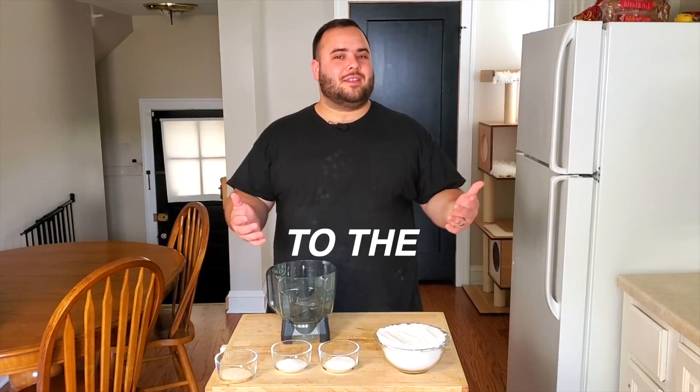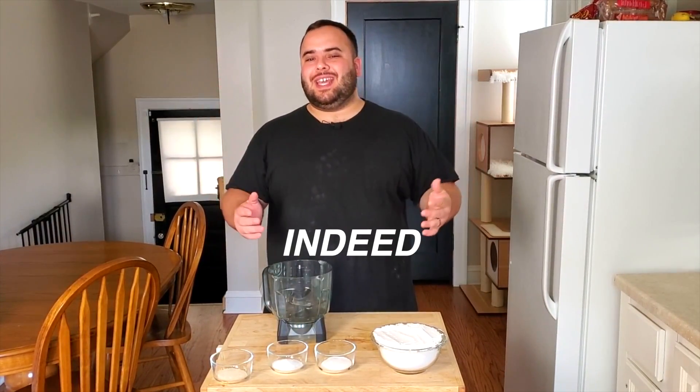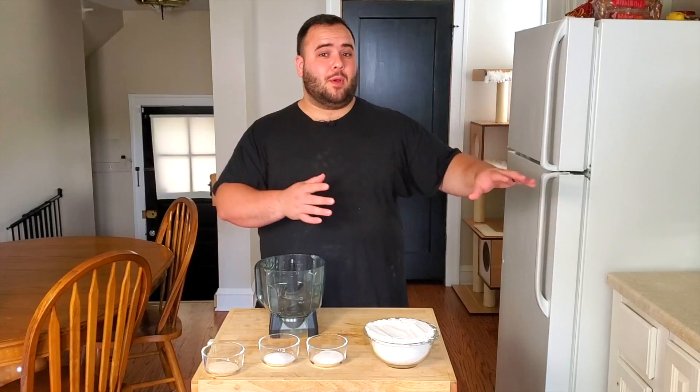Welcome back to the channel, my name is Nick, and in today's video we are making barbecue chicken pizza. Barbecue chicken pizza is absolutely amazing — it's pizza but barbecue style. We've got smoked chicken, barbecue sauce, a little bit of cheese, and homemade pizza dough. This is gonna be an amazing video, hope you guys stick around all the way to the end. Let's get right into it.